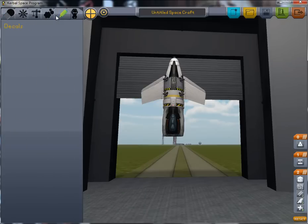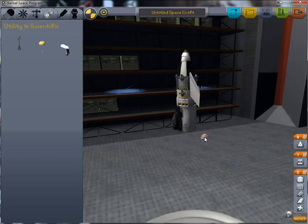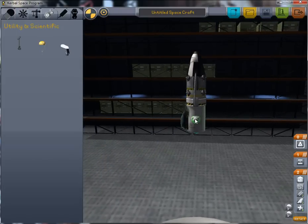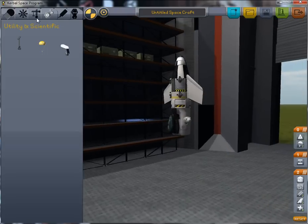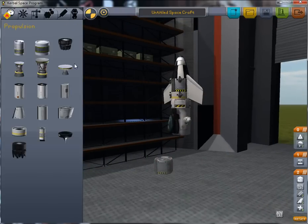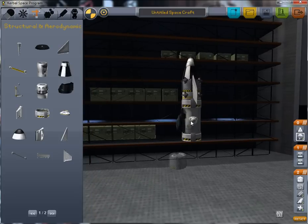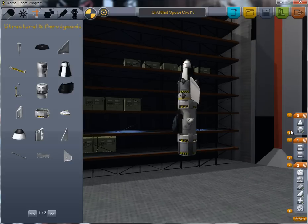Now we'll want a pair of parachutes on our ship. With this capsule it's important to add parachutes in the middle, otherwise when you turn your ship in the atmosphere — after you've separated it from the rest of the rocket — it will make the parachutes just rip off and fly away. And that is a bad thing. If you add them on the end they will just rip off when you turn your ship after detaching the rest of the rocket. So you need to add them here in the middle.